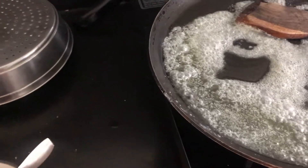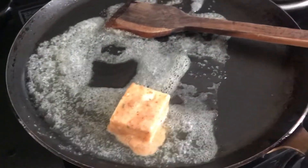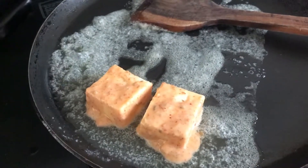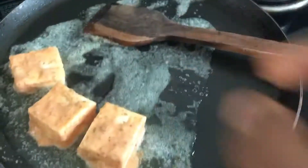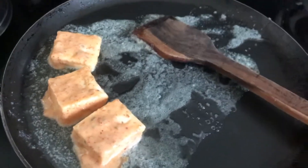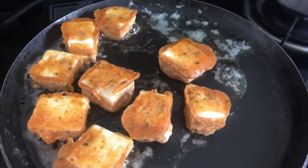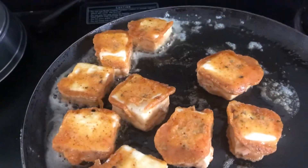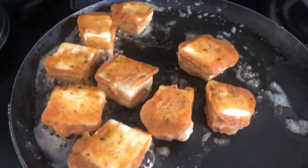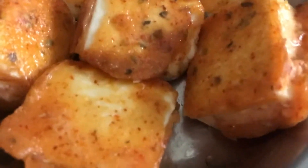Now we will put the paneer on top of the pan. We will cook the paneer on high flame. I have flipped the paneer — you have to cook it in the butter so that the coating of the paneer will taste good. The paneer is now done and ready.